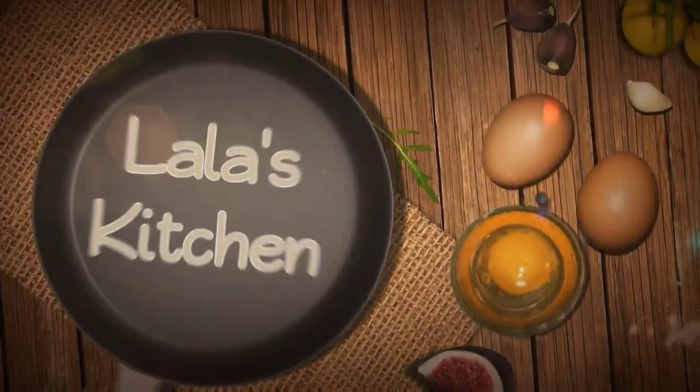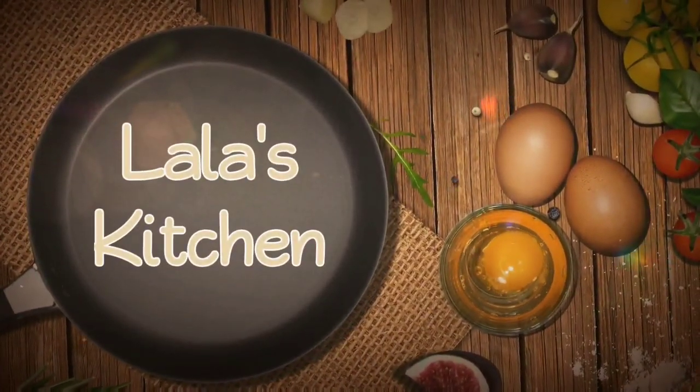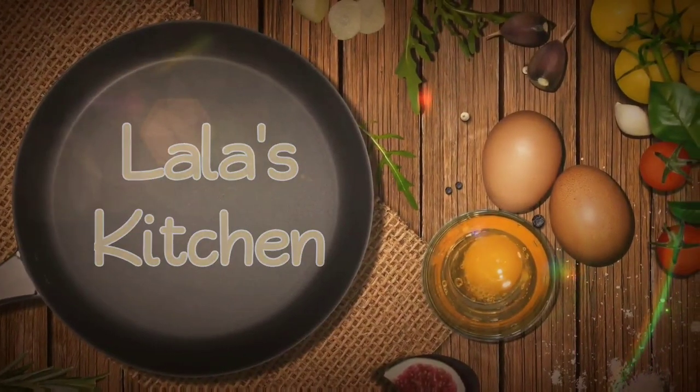Hi everyone, I'm Lala. Welcome to my kitchen. Today I am craving some goodies.